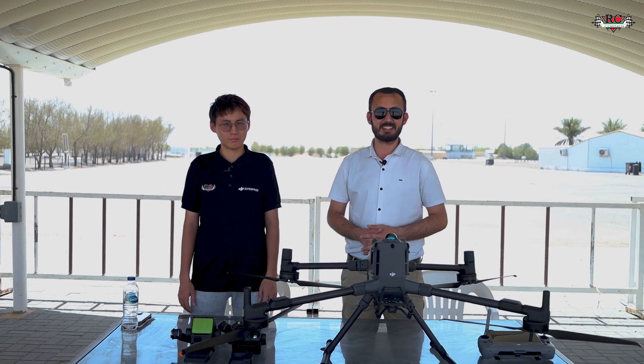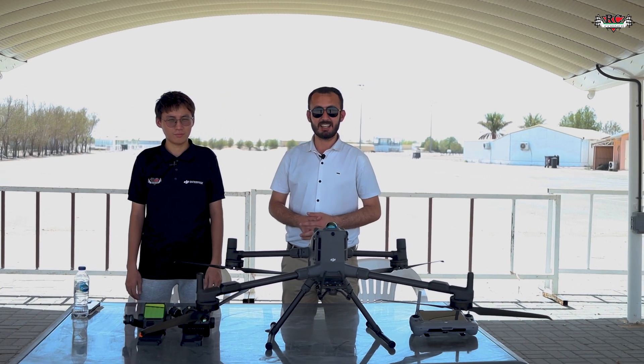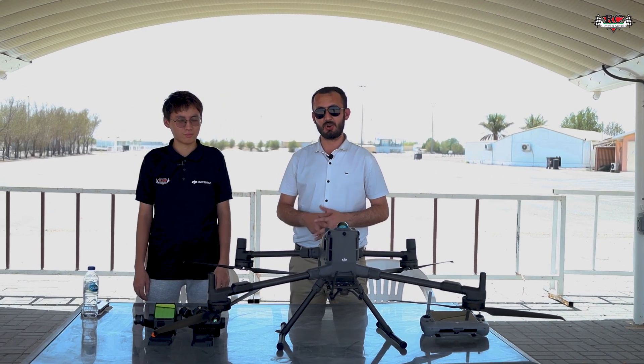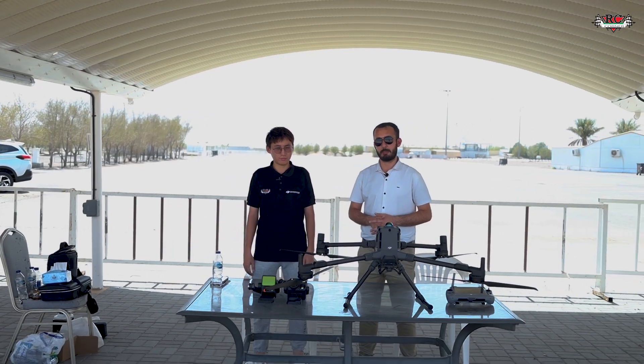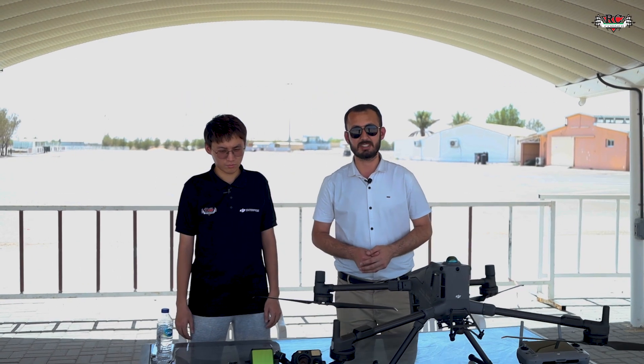Hello guys, welcome back. Today we are here at the flight site and we will try out the Matrice 400 series. Along with me is Mr. Bin. Today we will test out this whole system together, as we discussed in our previous video about the Matrice 400 series unboxing. We will test how it differs from the M350, its compatibilities and features. We also bring the Zenmuse H30T sensor and the DJI L2 LiDAR sensor.